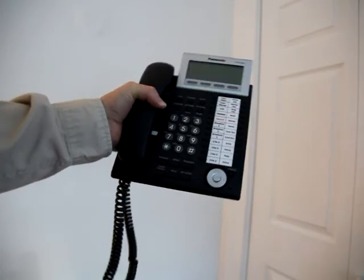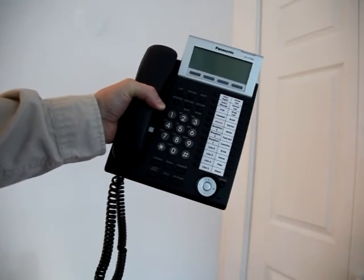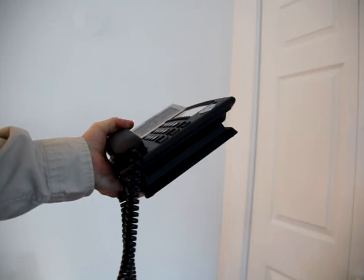The only item you need to return to the office is the actual phone itself, because we are using the power supply for the IP cell base. So this will be the only item you need to return to us.